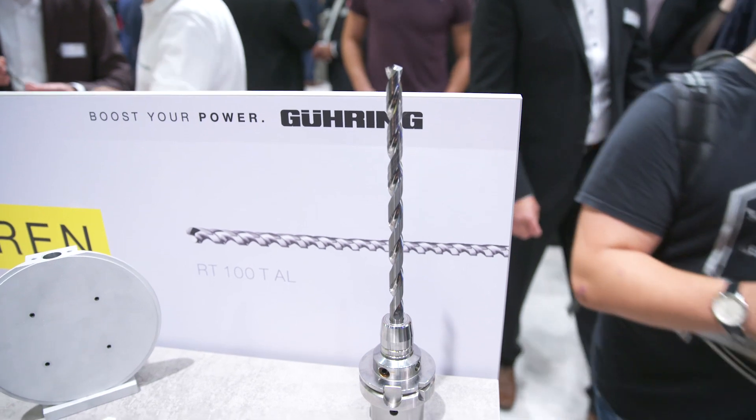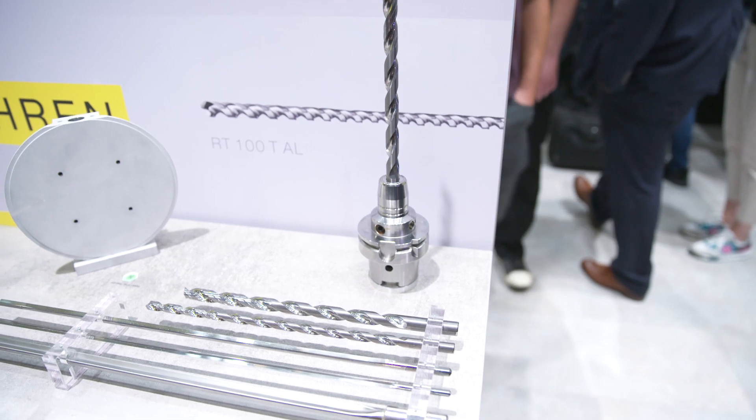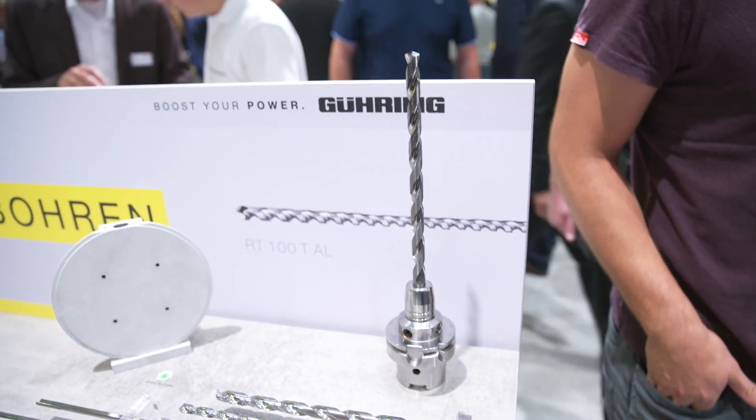On the booth next to it there are some really long-looking drills. What are they mainly used for? These are used for cast iron machining – deep holes, big diameters, small diameters – at very high feeds and speeds to get the best productivity out of the tool while still achieving good quality.